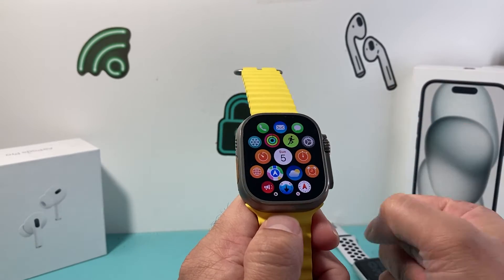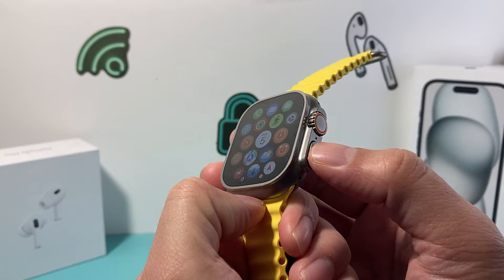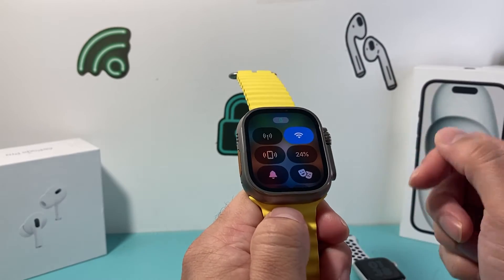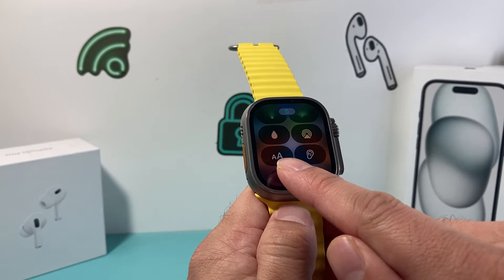The simple and easiest way to do it on the latest version of Apple Watch is by clicking on the side button here. That will bring up the control menu. If you go down a little bit further all the way to the bottom, you'll see there's two capital A's.